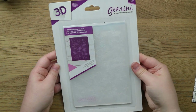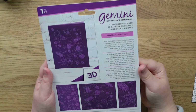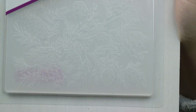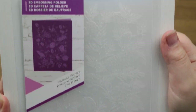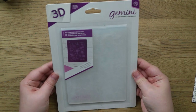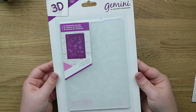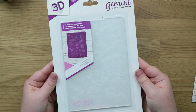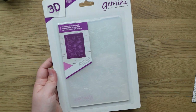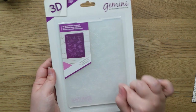Other than stamps there's just this one embossing folder — this is Pine Cone Plethora and it's a 3D one so it will give you an extra raised impression. There are lots of pine cones and foliage on this one, so it's a very Christmassy one and I might not use this until next Christmas. But it was really reduced in their sale — I think it was about £1.50. It would be nice to do a few different embossing techniques, like inking up the inside of the folder before you emboss.